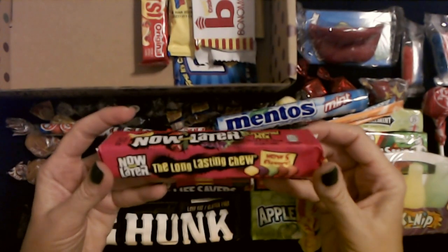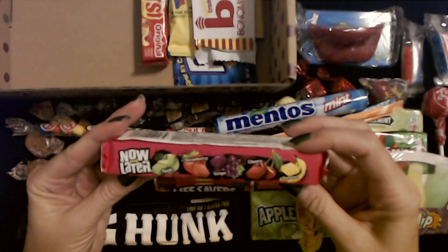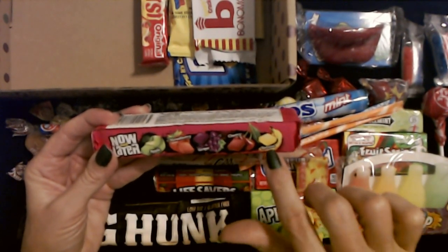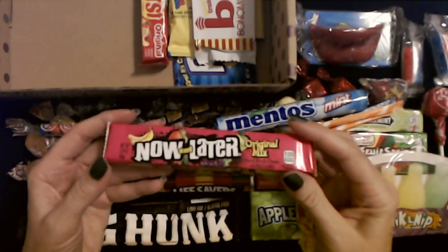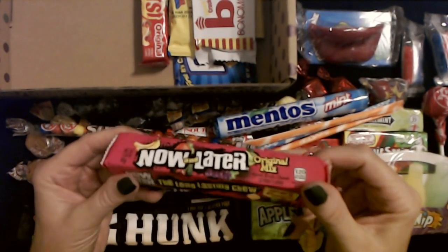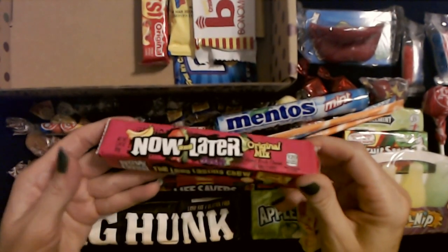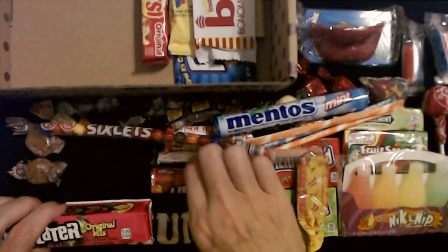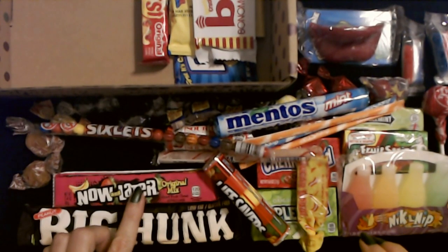Now and Later — the long lasting chew. It's the original mix. Mixed fruit chew. So we have apple, strawberry, grape, cherry, and banana. The banana ones are the best. Oh, I love banana flavored Now and Later. The banana ones are all mine — you can have the other ones. Now and Later, it's been around for a long time.